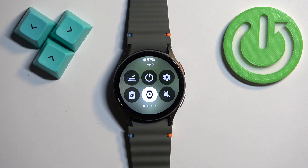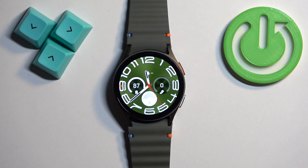That means that the silent mode is now enabled and all of the sounds on your watch are disabled. Then you can swipe up on the screen to go back to the watch face.